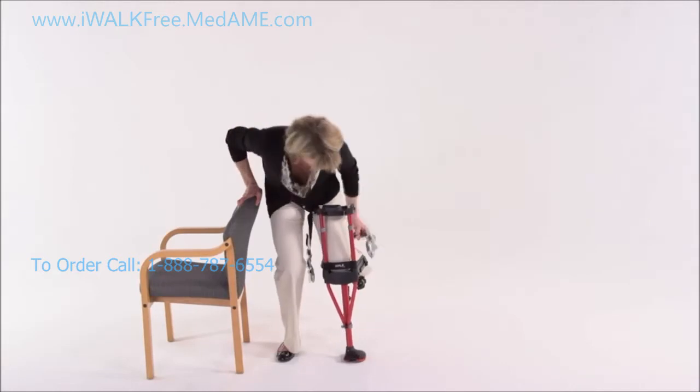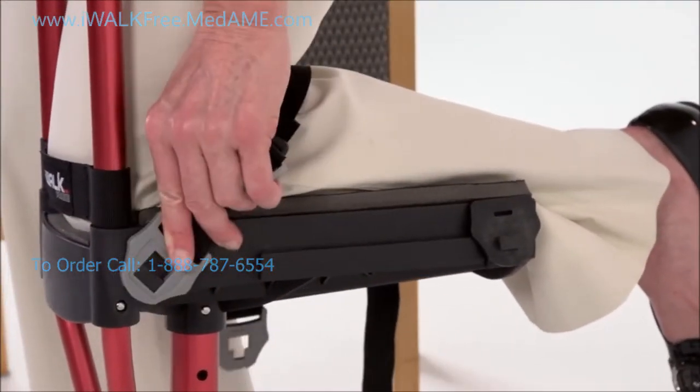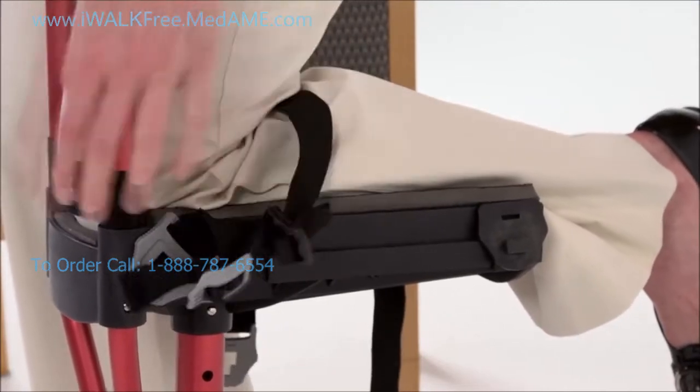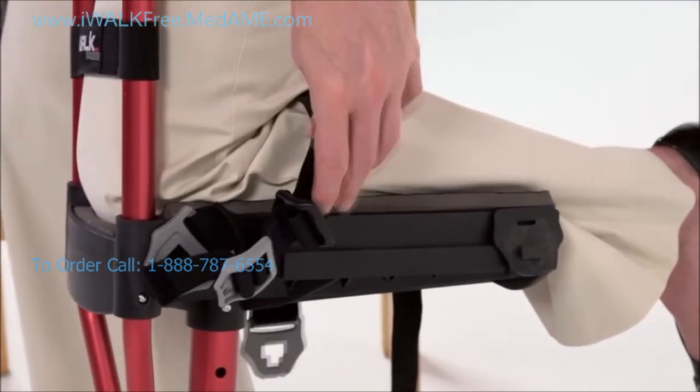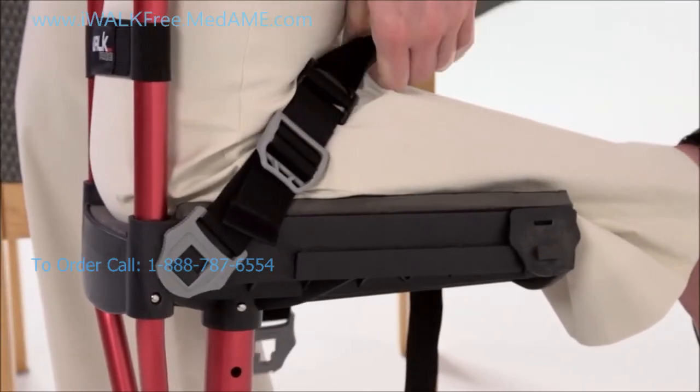Drape the strap over the back of your knee and attach the grey T-lock buckle to the front of the platform. Make sure your knee is all the way forward and pull up and over on the adjustment end until the strap is snug but not fully tight.